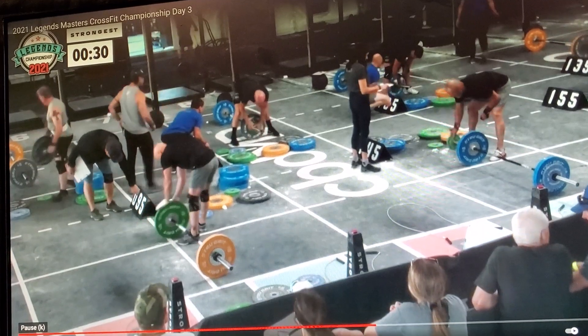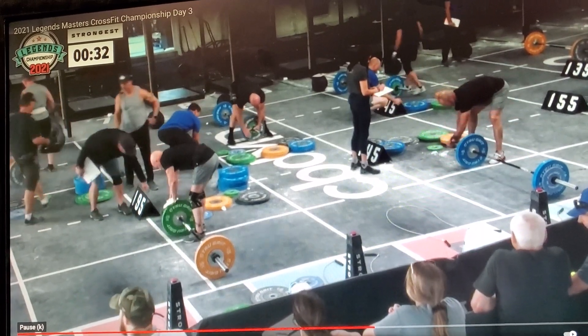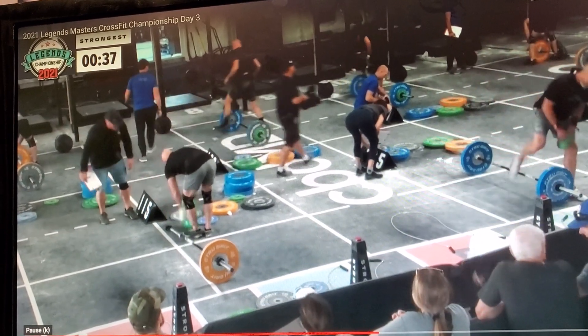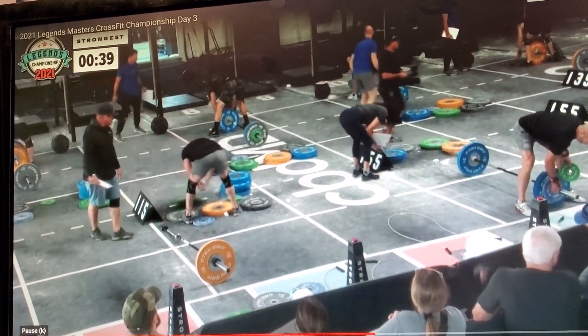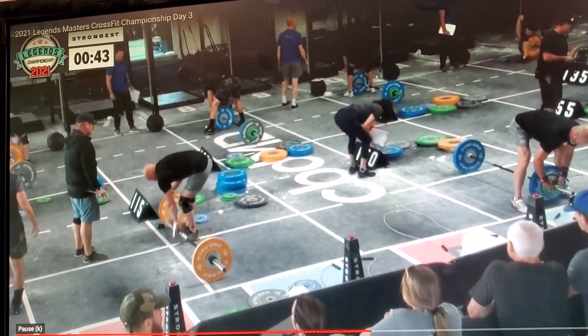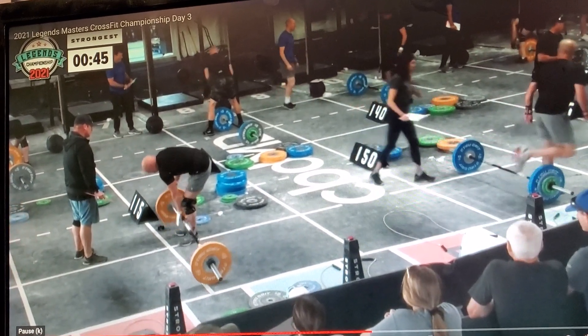These are some big numbers to start off with for this age. 60-year-old guys coming in here starting off with 145 — that's huge! I did not expect to see 45s on a lot of these bars. Surprisingly, there's a lot of blue plates already on the bar zone.